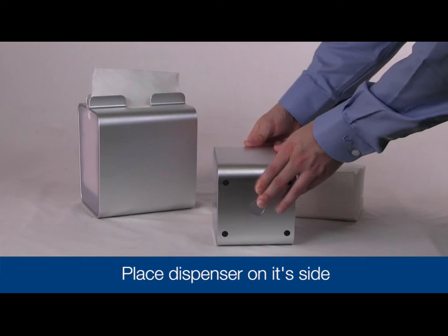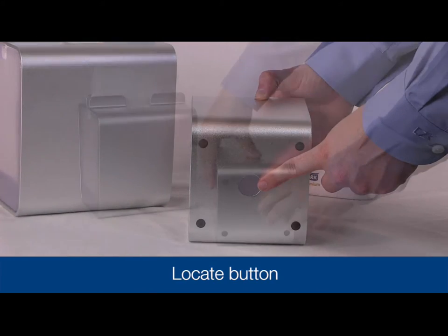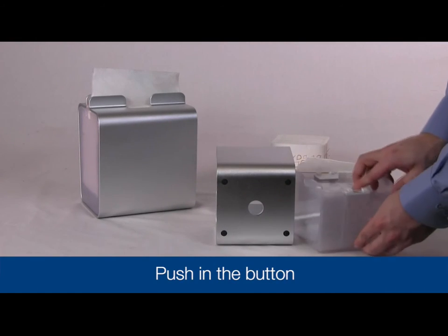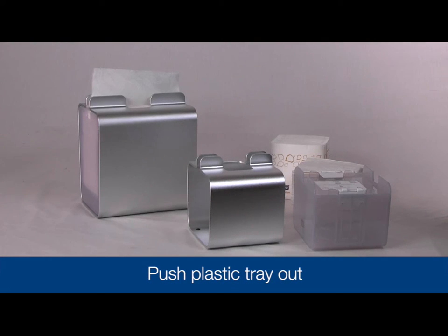To open the dispenser, place it on its side on a counter. Locate the button on the bottom of the aluminum sleeve. Push in the button, then push one side of the plastic tray to slide the tray out of the aluminum sleeve.